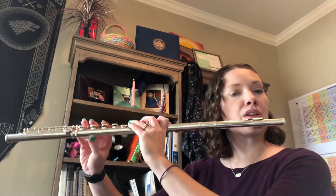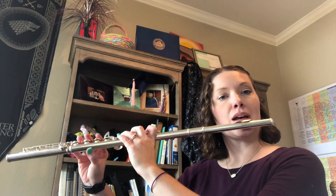Okay flutes, we did your scales in half notes and quarter notes, so now let's do the scale rhythm review tempo, where we're going to turn them into quarter notes and eighth notes. I set my metronome at 60, and we're changing to quarter notes and eighth notes.